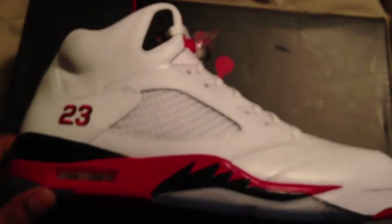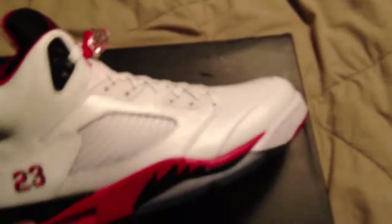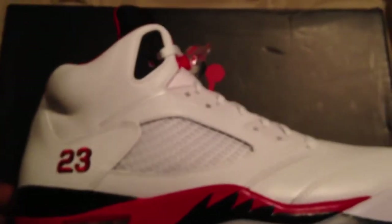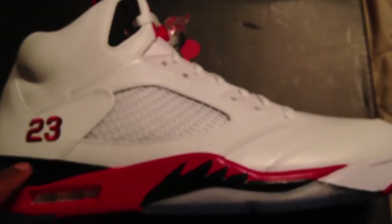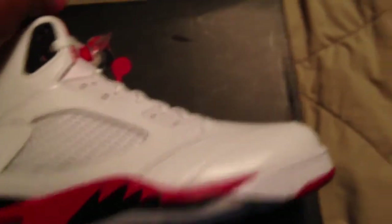It's got the ice bottom on it like all the Fire Reds now, with the embroidered 23 on it, black trim, red down here with your black shark teeth, black wrap on top of the mid. Got the clear netting and the black tongue.